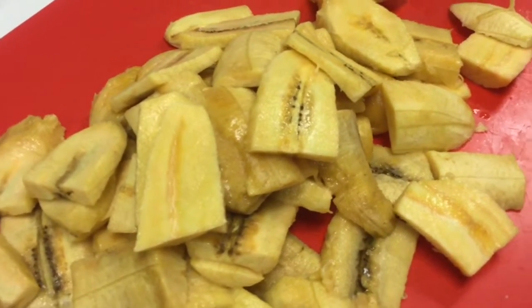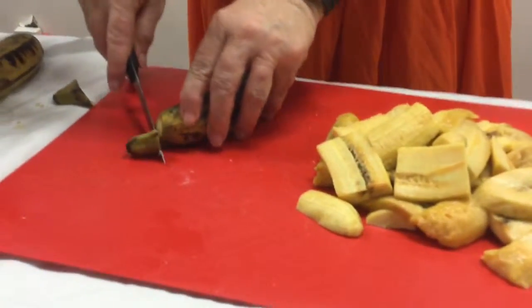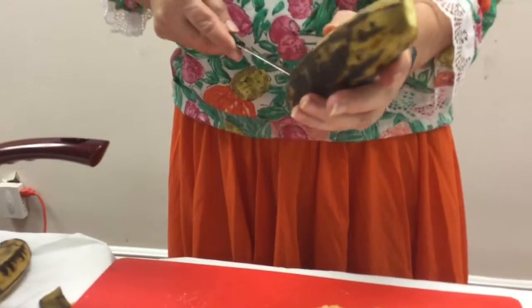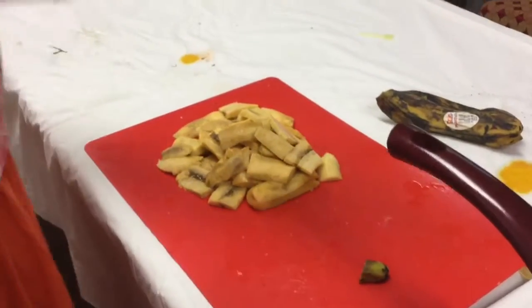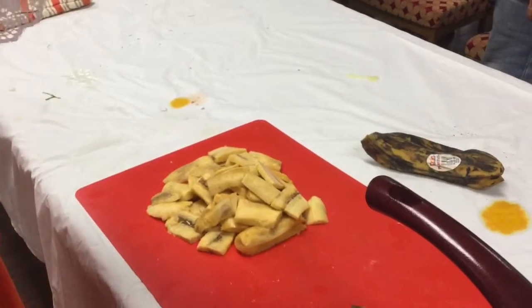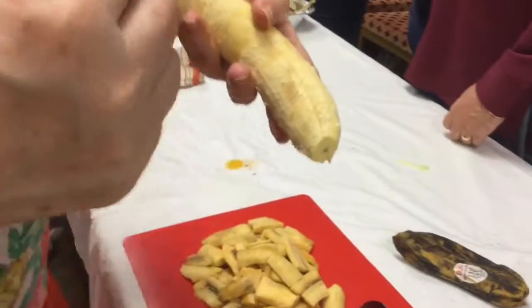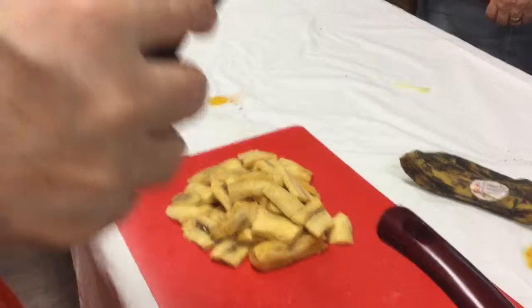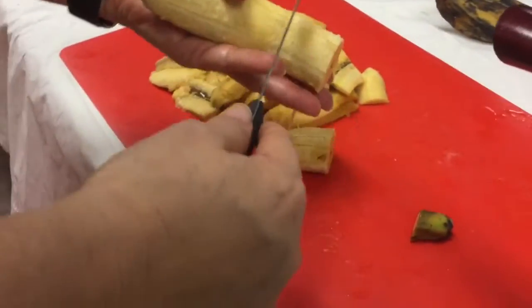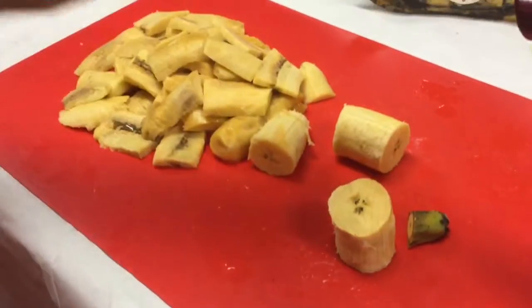Now for the plátanos maduros — the ripe or yellow plantains. You just peel it, and when it's ripe it peels very easily. Then you can cut it in many ways to fry it. You can cut it diagonally — if you go to La Parguera, that's the way they cut it.